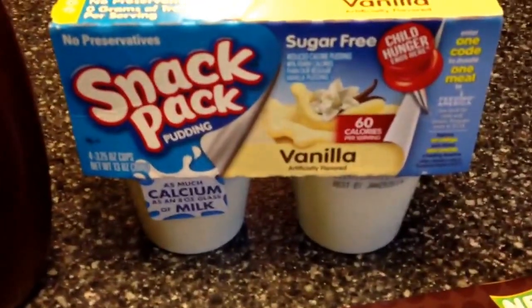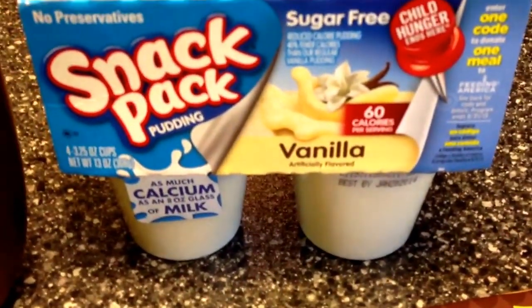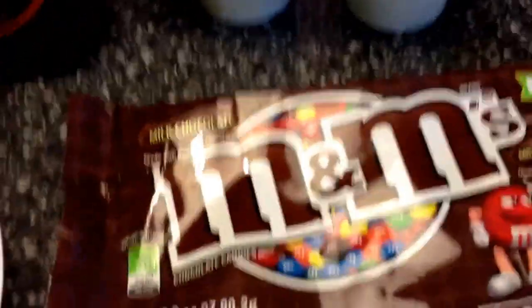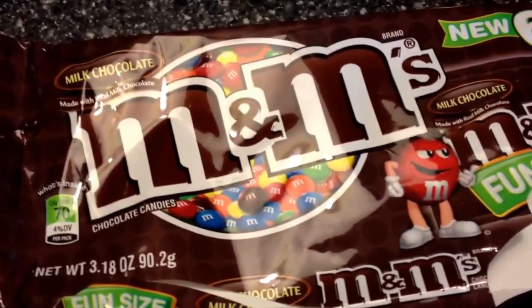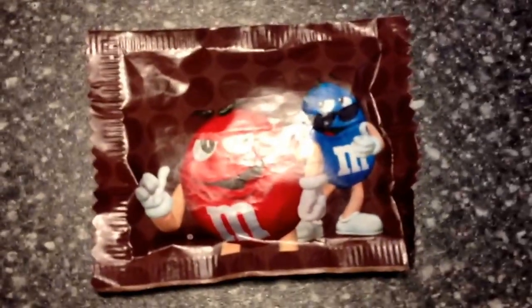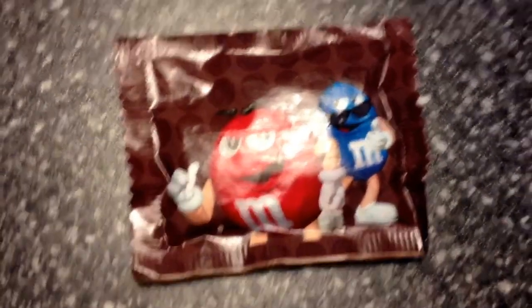You're going to need one of these sugar-free, 60-calorie vanilla puddings. The next thing you'll need is M&Ms — the fun size. Make sure you get the fun size because they have different calories and points. The fun size is just a tiny little package with the mini M&Ms in them.